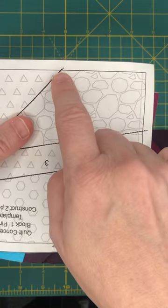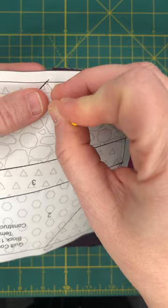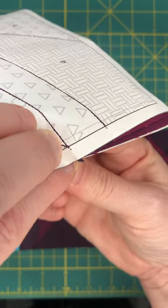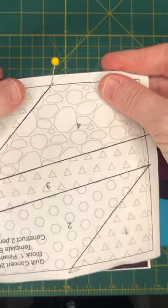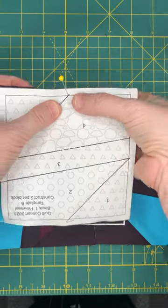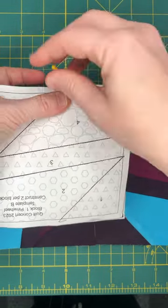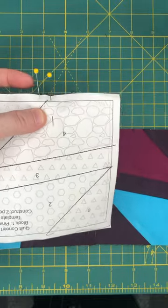How I match the points is I take a pin and put it through this point, making sure it comes out the other side — then I just push them together. I make sure my pin is straight up and down. Make sure all my raw edges are together, and then I take a pin right before that spot and a pin right after that spot to hold it in place, and take the center pin out.